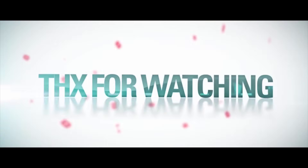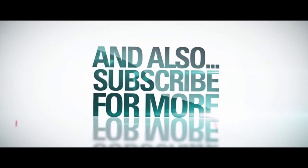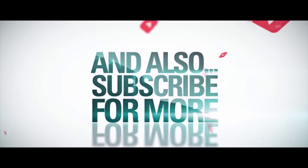Please let me know which one of these methods worked for you in the comment section below. If you enjoyed this video, please give it a thumbs up and don't forget to share it with your friends. If you want more videos like this, please subscribe to my channel with notifications on. I'll catch you on the next one. Have a wonderful day. Bye!